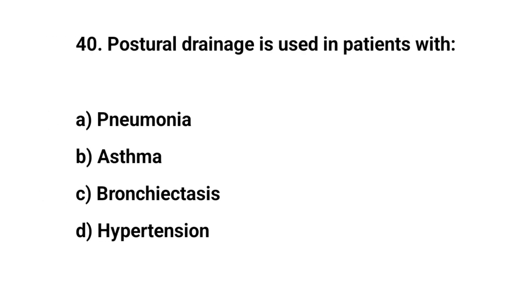Question number forty. Postural drainage is used in patients with? The right answer is C: Bronchiectasis.